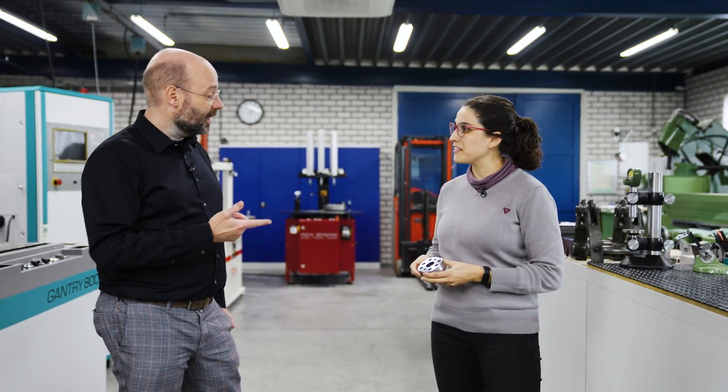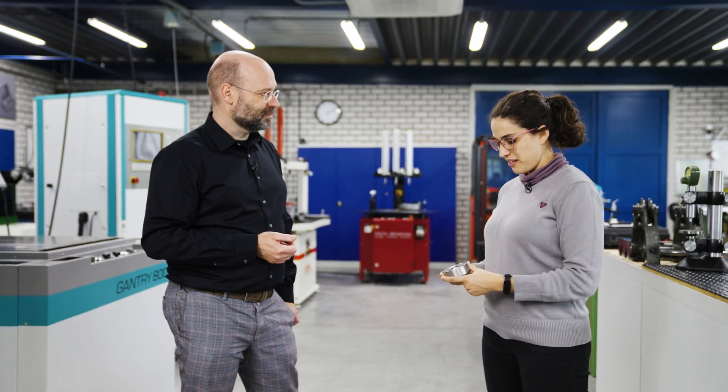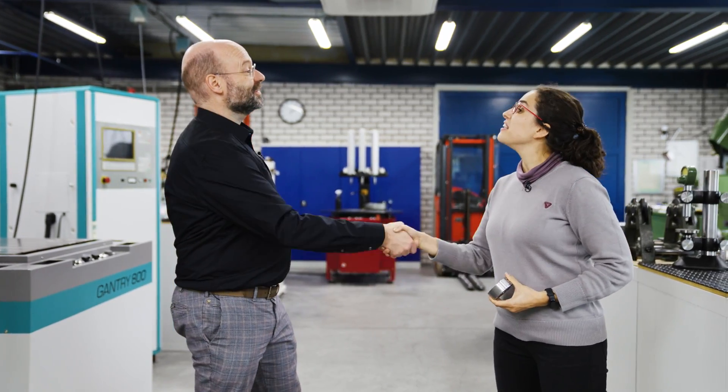I think I have the perfect part for that. We could check the diameters and see which one is faster. Okay, so challenge accepted. Great. May the best one win.